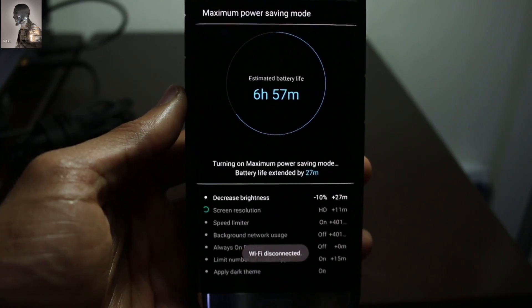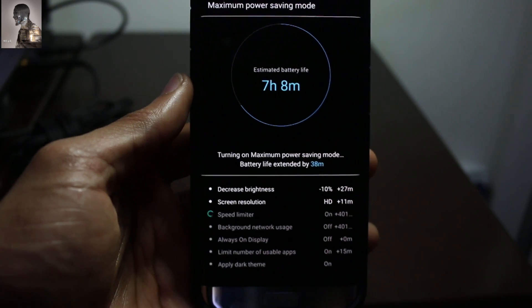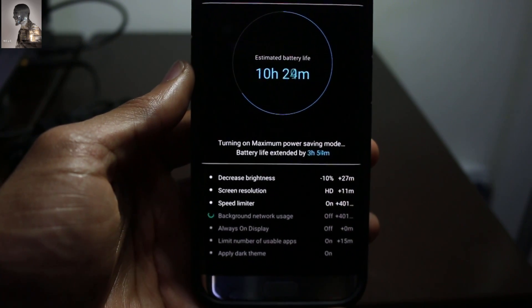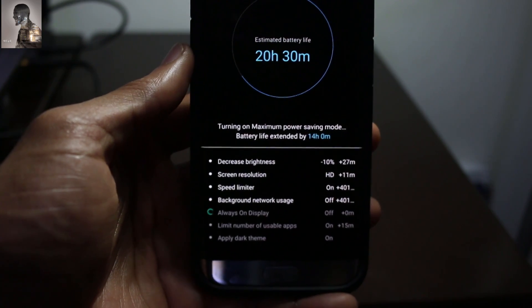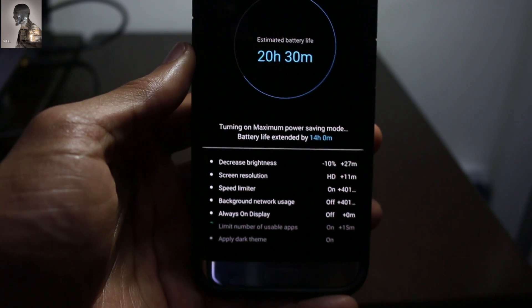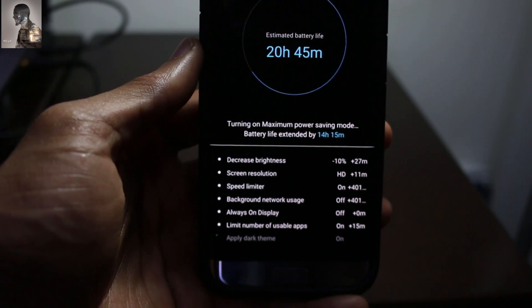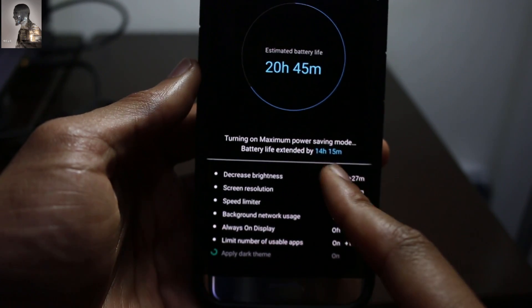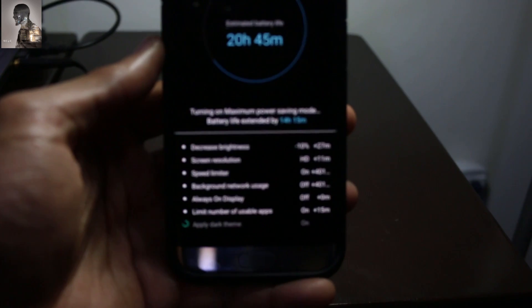It's disconnecting the Wi-Fi, and right here it actually shows you exactly what it's doing to save battery life and how much battery life is being saved by each thing it's turning on or off, which is pretty awesome. The estimated battery life is already going up to 20 hours, and it estimates around 14 hours saved just by initiating this mode.